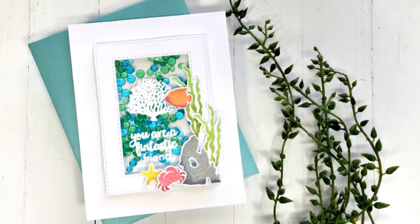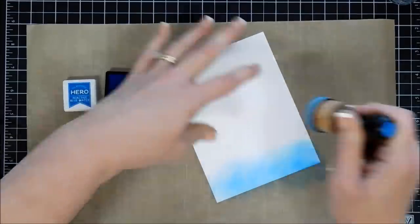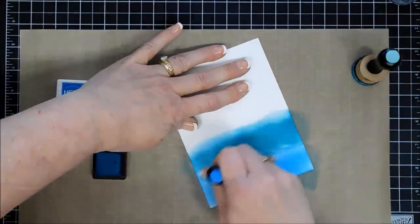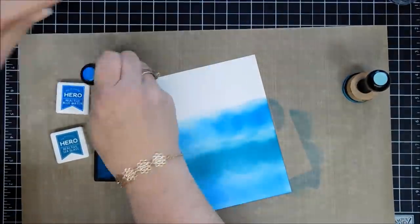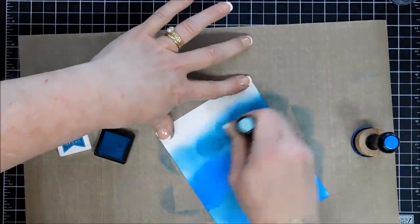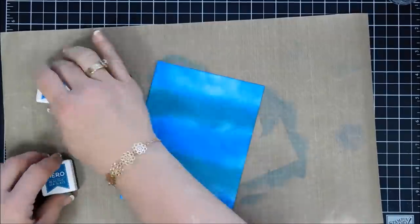For my third project, there's a sentiment in the stamp set that says With Waves of Appreciation, so I thought we'd make some waves using the inks. I'm using the Blue Water and the Sea Glass, but this time I'm blending it with a blending tool and alternating the colors. The cardstock I'm using is again Strathmore Bristol Smooth — I don't think it blends as well as Oxide inks, but I wasn't too concerned about them blending together because I'm going to use a border die to create some waves in this background, so the variation in color kind of worked in my favor.